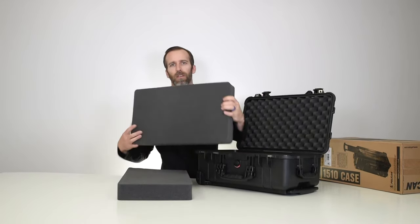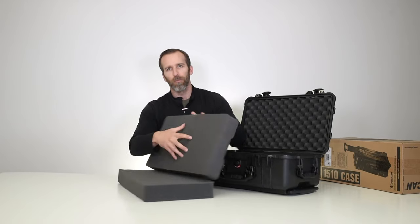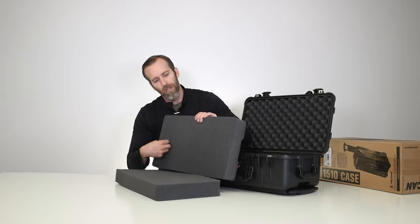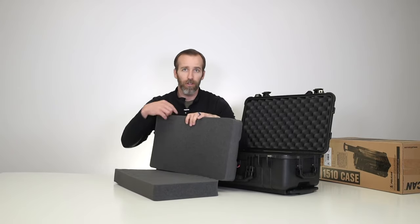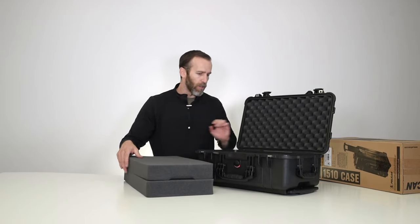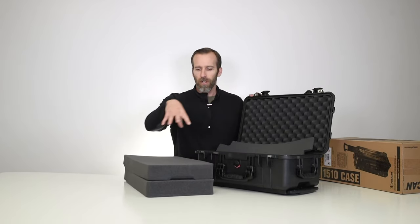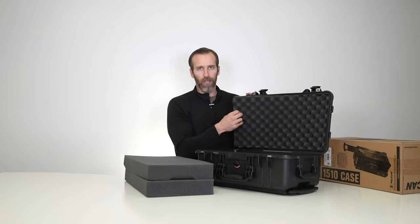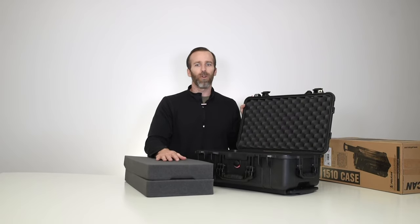This one's got the with-foam option, so we're looking at two pieces of pick-and-pluck foam, making it pretty easy to customize. You put in the gear or whatever you want to store, trace it out, then pick or cut it out as needed. We have a video that shows how to do this yourself — we'll link that below. On the bottom there's another small piece of foam, so if you cut all the way through you still have padding at the very bottom. In the lid you have egg-crate style foam.